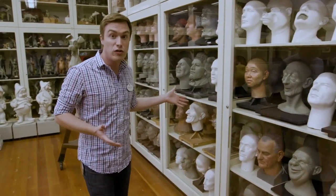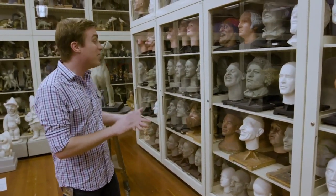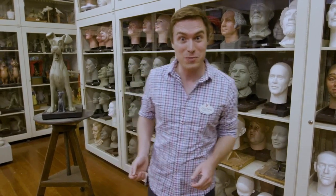These busts will be used in the creation of the tooling for those figures. We've got pirates, presidents, American figures from history, famous celebrities, and most of them are sculpted without hair, because they're going to be costumed and wigged, just like any actor would be. Only ours don't take lunch breaks.